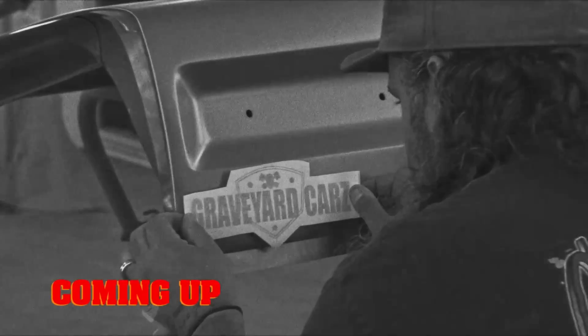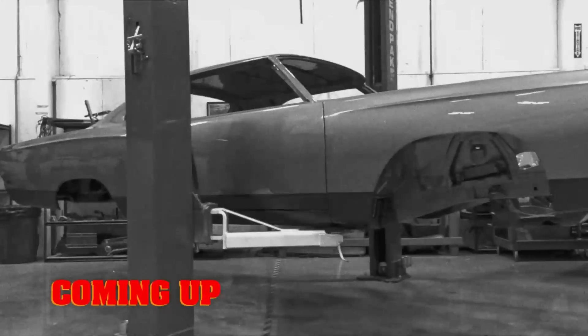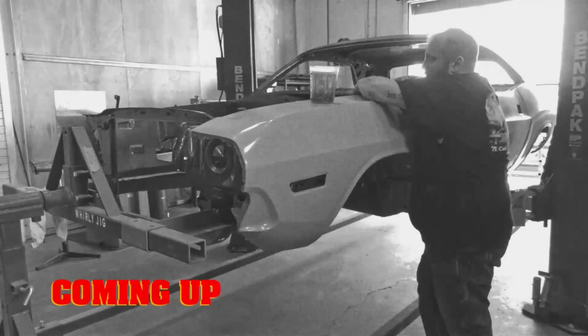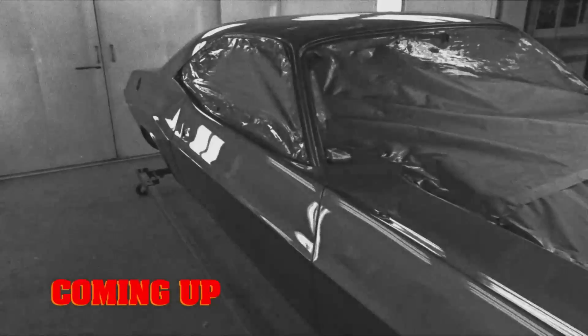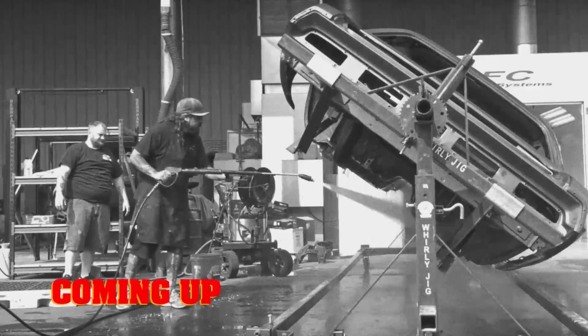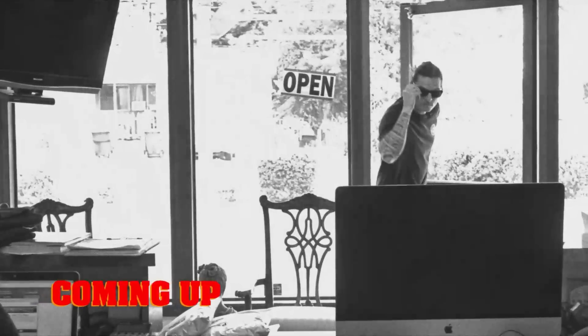On this episode of Graveyard Cars, Will is tasked with a very unique paint job on our 1969 B5 Blue Plymouth GTX. Mark's not a big fan of it. And with help from George, Will makes rapid progress on our 1970 B7 Challenger RT 440 six-pack four-speed. After years of work, Mark finally gets to take Raymond's 1968 Charger for a test drive. But will its owner arrive before Mark makes it back to the shop?